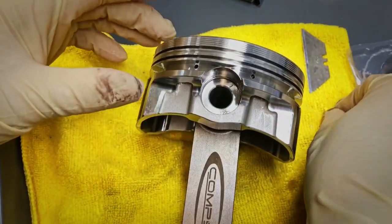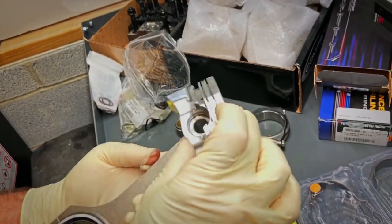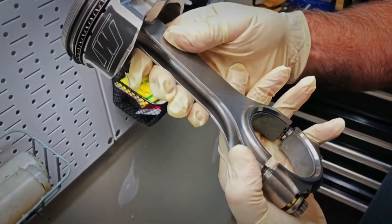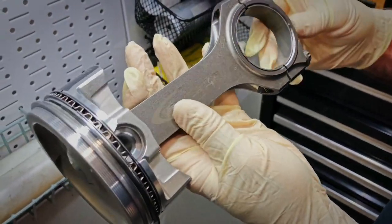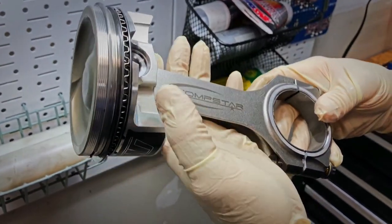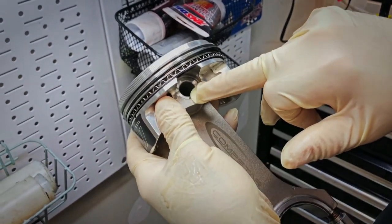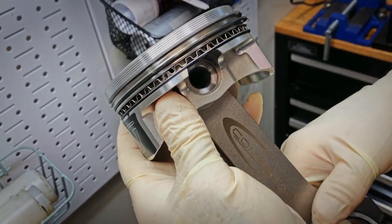It actually went in better than most. Verify that you put it together right. This is a pretty reasonable, for the money, connecting rod from Kali's. It's not their top of the line — the ultra rod is twice the cost, but this is a nice H-beam rod. This pin is a more sturdy pin; it's an upgrade S718. So it's thicker, sturdier, although it's heavier.